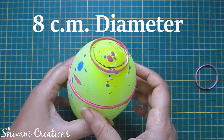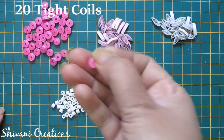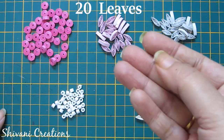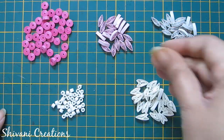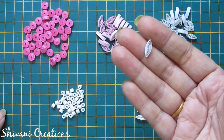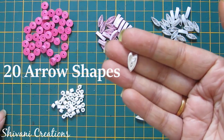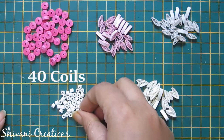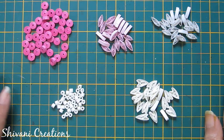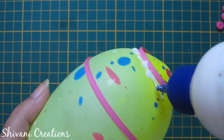The diameter of the bottom ring is 8 centimeters, so I added these rings using glue. Now I have created some basic shapes. We need 20 tight coils made using one strip of pink, 20 leaves made using half strip of light pink, 20 leaf shapes using one-fourth strip of white color, 20 arrow shapes using half strip of white color, and 40 tight coils using one-eighth strip of white color.